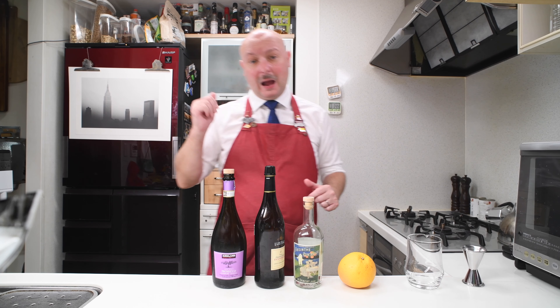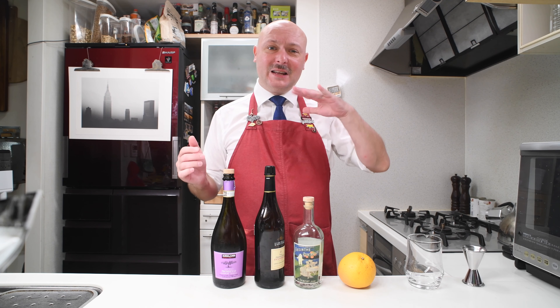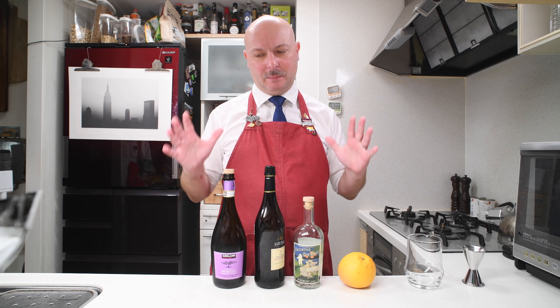The Death in the Afternoon is a classic Hemingway cocktail comprising just Absinthe and really chilled champagne. I love this drink. The only problem is that you need a champagne or another classic method sparkling wine, because it's one of the few drinks that really doesn't work well with dry sparkling wine like Prosecco or generic dry Spumante.